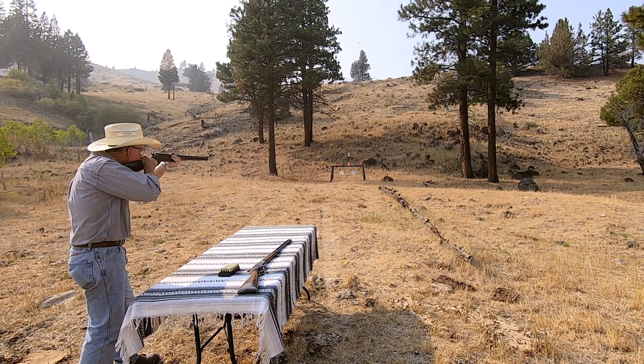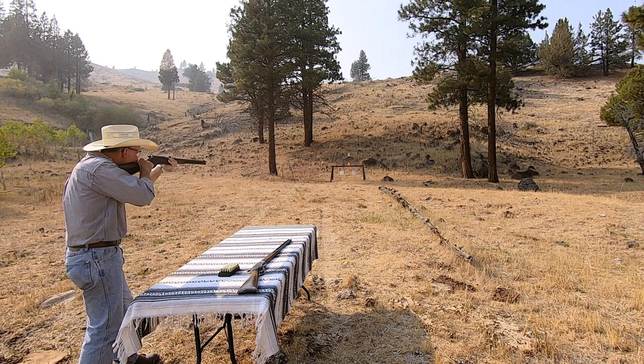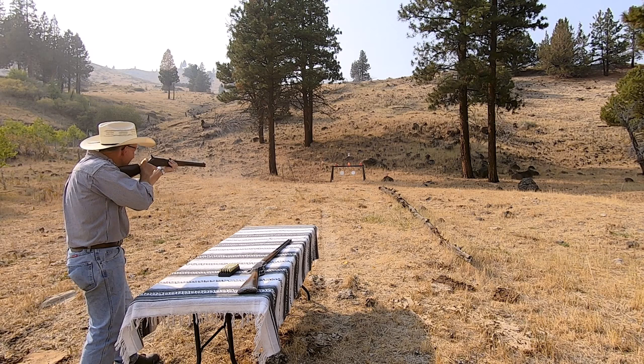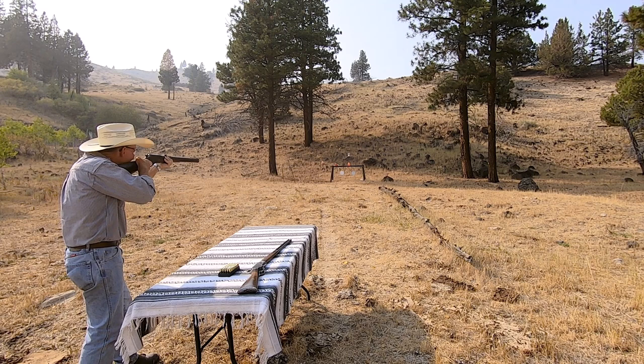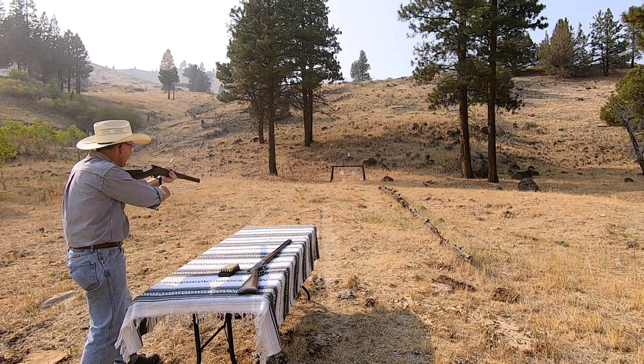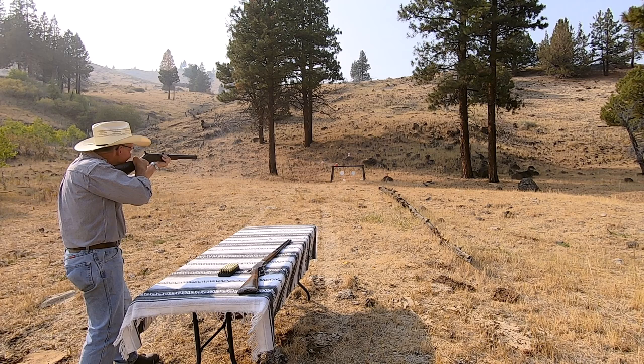First shot was a clean miss — let's just hit steel and see where we're at. Oh, that shot pretty high. There we go. Okay, shoot right at the base of them. Oh, that worked! Oh, that's fun — oh my goodness, shooting those old rifles!